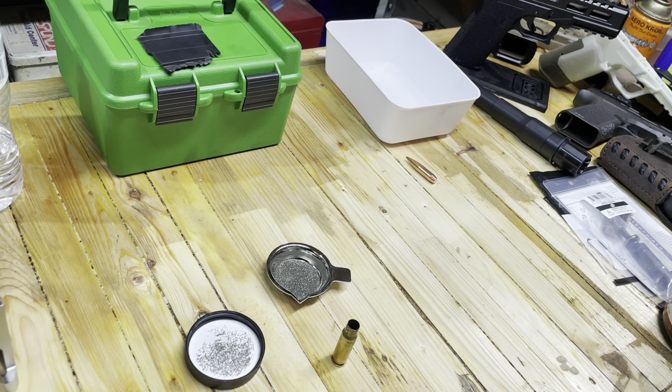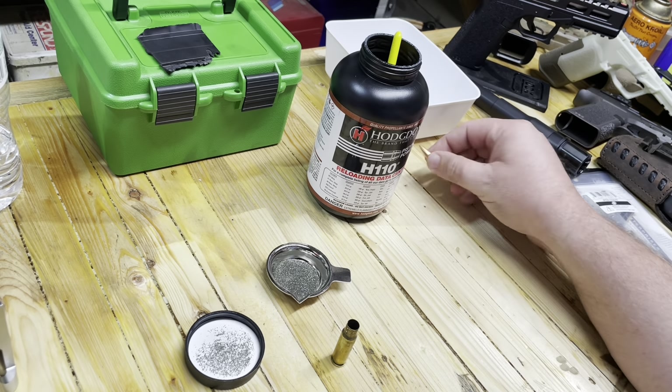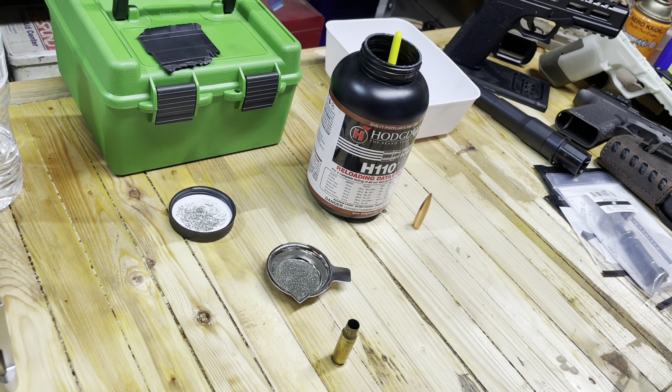Hey, Eagle Run 2-3 here. We are back visiting about the 8.6 blackout problem that I had. I've learned a lot and read through your comments. I'm going to share a couple of those here with you.